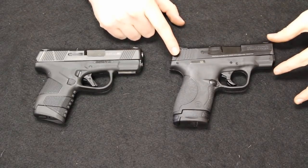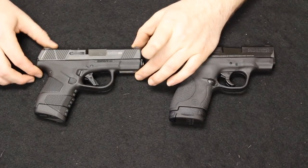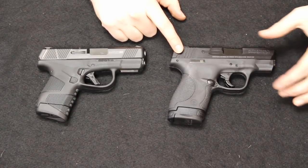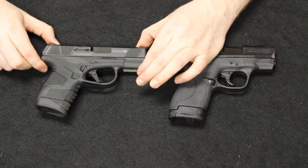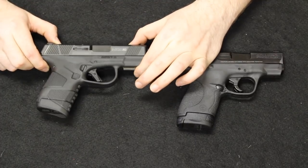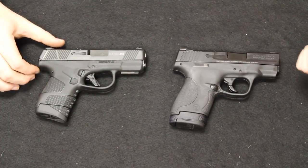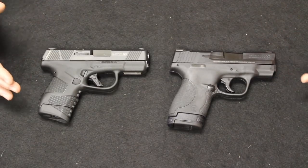Their capacity is very similar: the Shield offers an 8-round extended mag and a 7-round flush, while the MC1 offers a 7-round extended or a 6-round flush. The price point also makes them close competitors. The M&P Shield has been at about $250 on the very low end up to about $300. The MC1SC is going for about $350, but keep in mind the Shield has been on the market for about 10 years — this is a brand new release, so give it time. Between size, weight, firepower, and price, they are very competitive options, and as we move through the review we'll see the pros and cons of each.